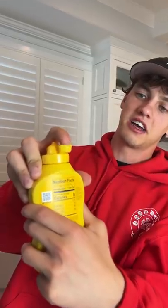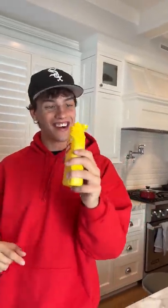All right, so we have the brand new mustard here, unopened. If we pop the top and then I just try to lock it here. Come on, lock. Oh, there we go, I got it — it actually works.